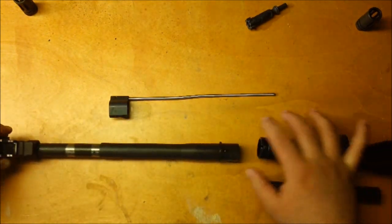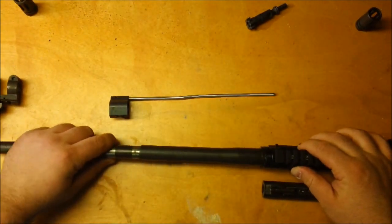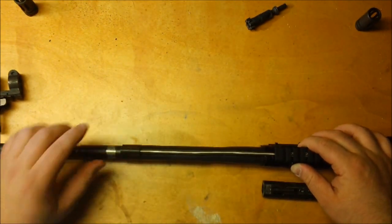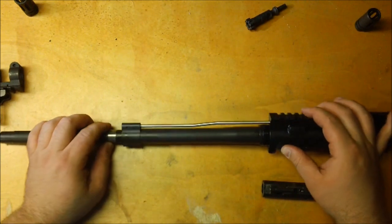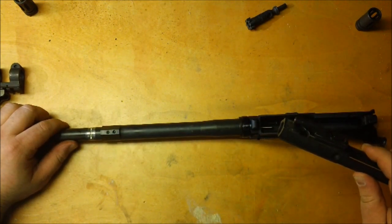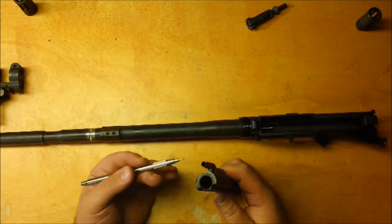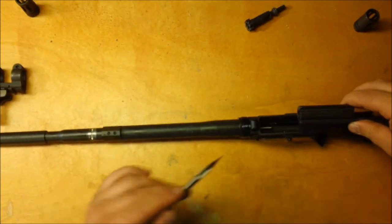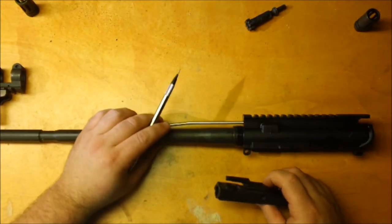So let's say you decide not to use that style of gas block and instead go with a low-profile style. This low-profile gas block has set screws in the bottom that put tension on the barrel, making it nice and tight. The bolt carrier rides in here, and the gas tube rides into this carrier as it goes forward.